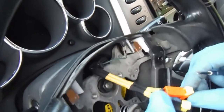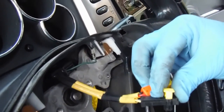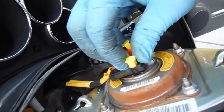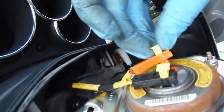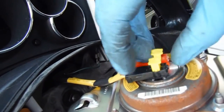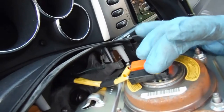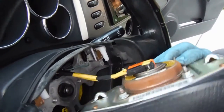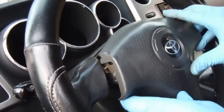Before we can reconnect our airbag, you need to pull these little yellow things all the way out. Then come over here — black goes to black, orange goes to orange — and just snap those into place. Press down and then you can press down those yellow clips on the outside. Then we're ready to put the airbag in.